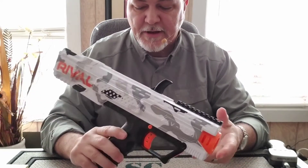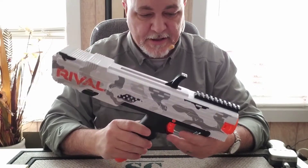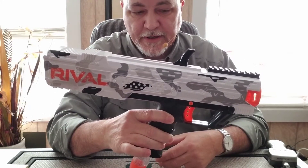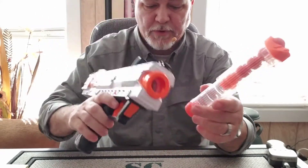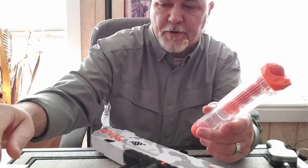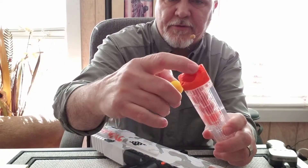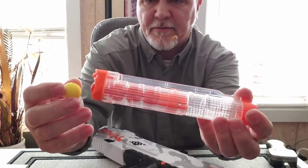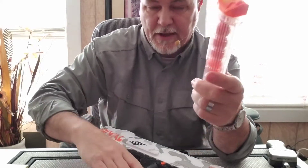Let's take a quick peek at the Nerf Rival Air Guns. This is the Apollo version. It comes with a magazine. These are what you're shooting out of it — these little small Nerf balls. They're really squishy and soft. They go right in the top; you've got a little spring down inside. You insert it here, load it up — it'll hold seven rounds in the magazine.